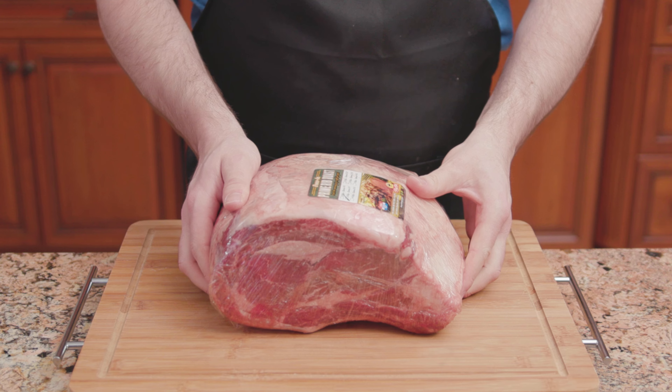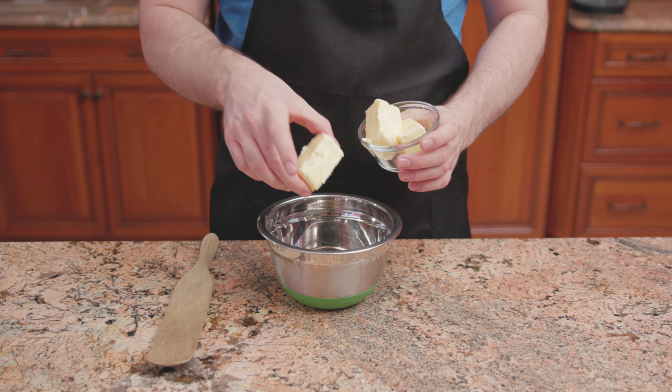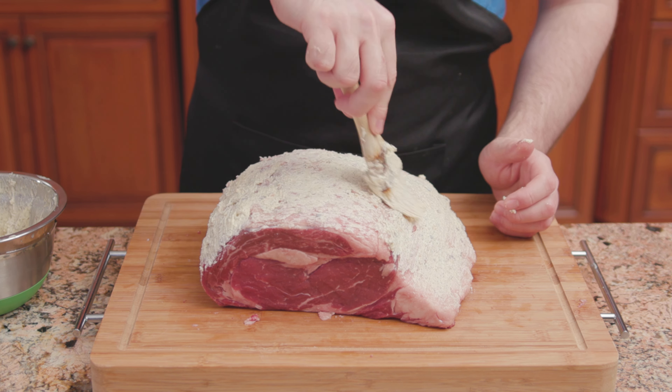Bring a rib roast up to room temperature, about two to three hours. Combine two and a half sticks of unsalted butter, one tablespoon of kosher salt, and one teaspoon of pepper. Brush the butter mixture all over the roast.